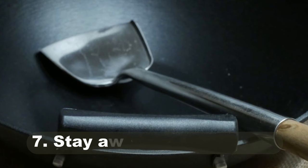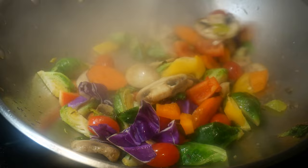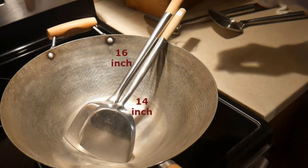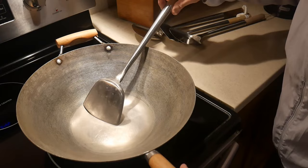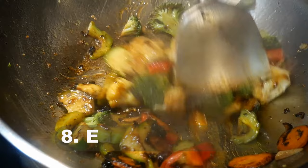Reason number seven: the wok spatula allows you to stay away from the heat. It has a much longer handle than any other type of spatula, which lets you keep your hands cool. For example, with a 14-inch wok, your hand is basically over the surface of the wok when using a 14-inch spatula. However, with a 16-inch spatula, your hand stays out of harm's way from the heat. There are many different types of wok spatulas in different lengths for people who cook with woks of different sizes.